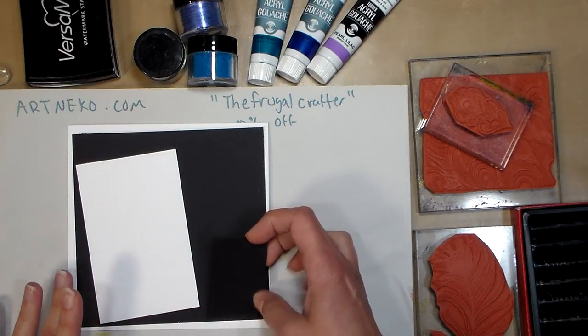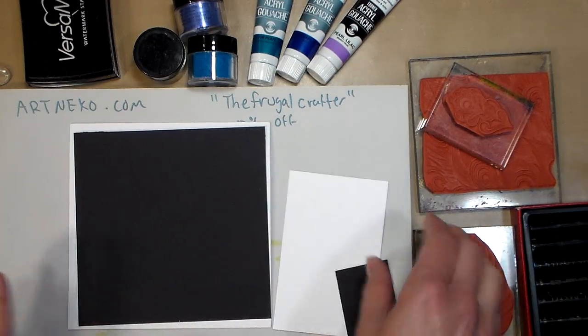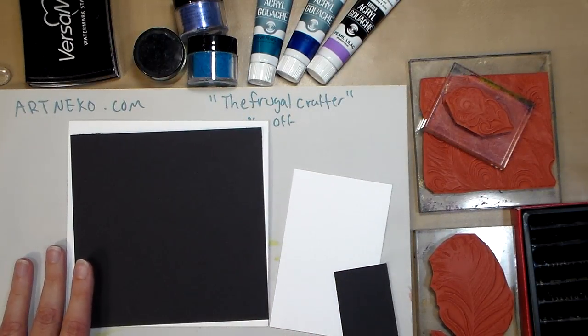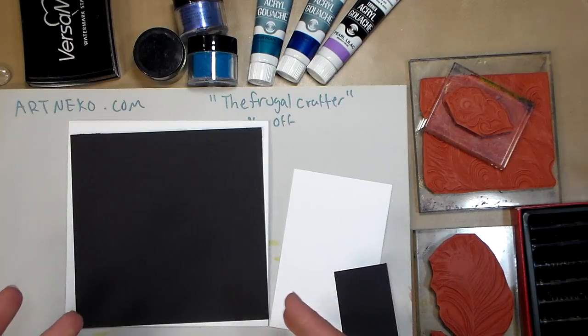What we're going to do today is use a couple of different supplies, and I want to do this because certain supplies will work better in different applications. You can also substitute quite a bit in the craft room so you don't have to go buy every little thing that comes down the pike.